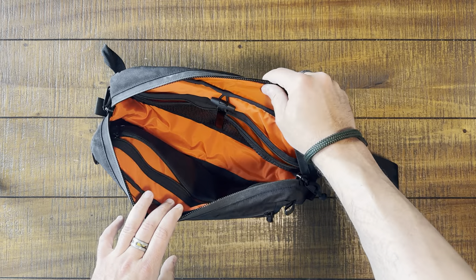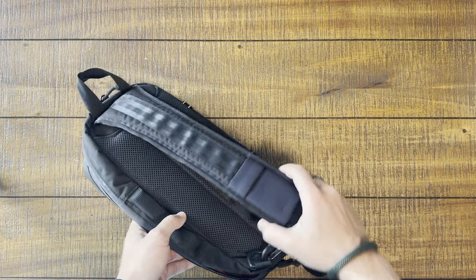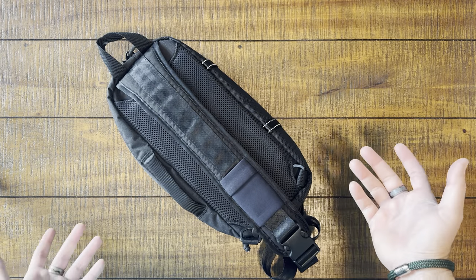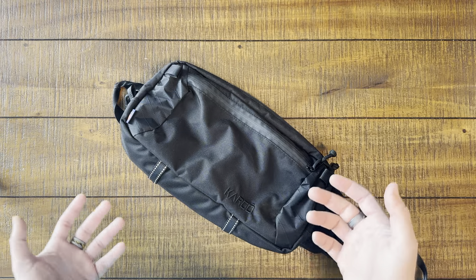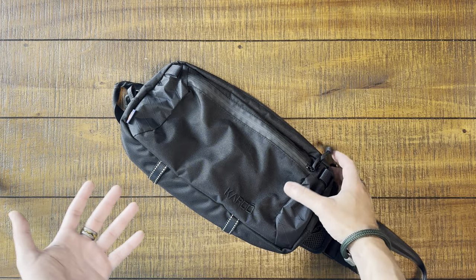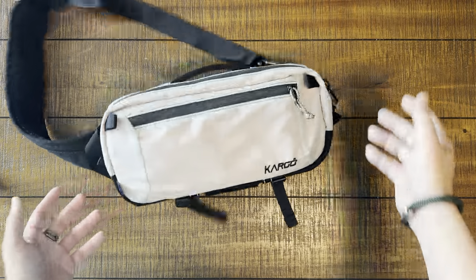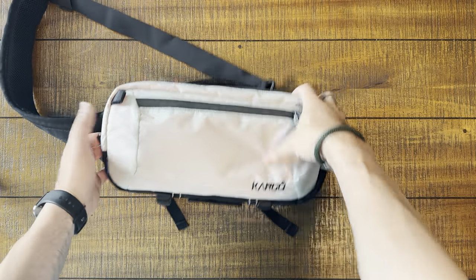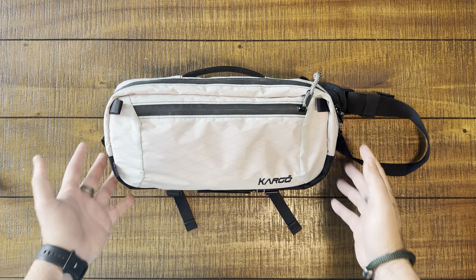You'll remember that I loved the organization and the high contrast interior. But one of the things I said about this bag was: just black? Come on, Cargo — you do colors better than anybody. I want to see something special. Cargo always listens. Look at this. Holy crap — it is my favorite: a white bag.